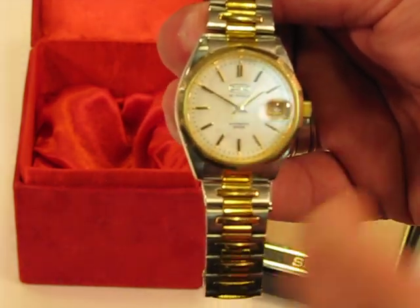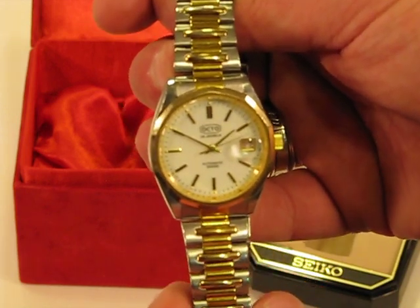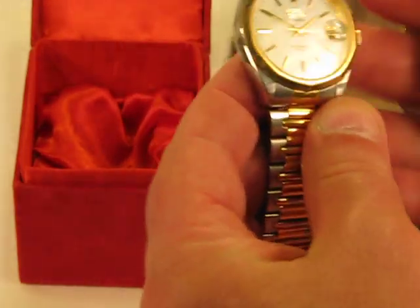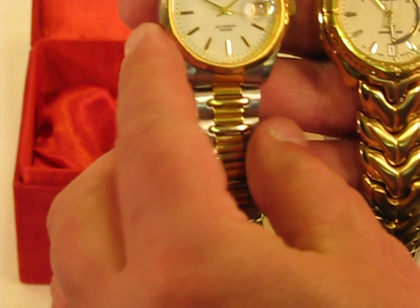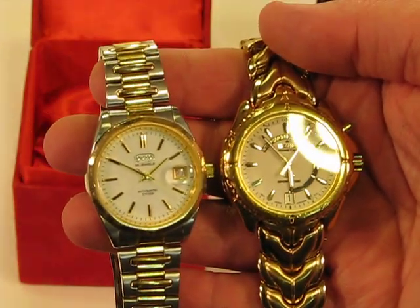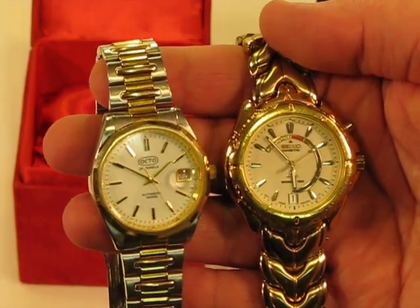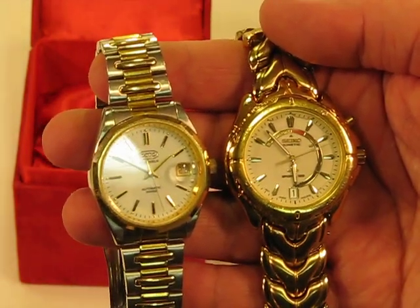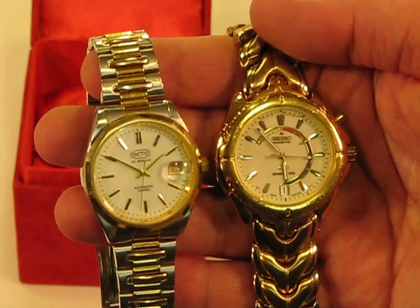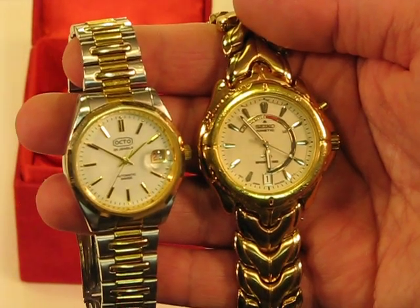It also has this nice bubble feature so you can read the date that much easier. So again, both of these automatic kinetic watches are yours if you are the winner. Best of luck to you, and questions as always are certainly welcome on these beauties. Good luck, good bidding — thank you.